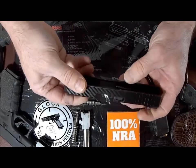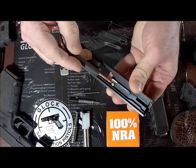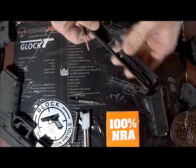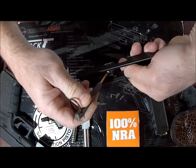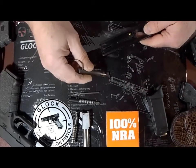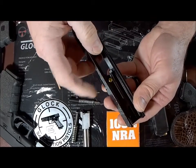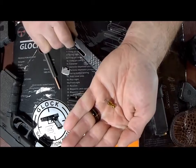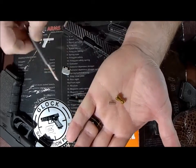All you have to do to remove the firing pin safety — and you can see that we have a titanium firing pin safety already installed — is apply pressure to the bottom of it, and your extractor will just fall right out. I use this because the firing pin safety spring is very, very small. Turn it over and let it drop out into your hand. So now you can see the firing pin safety — you can see how small that is.